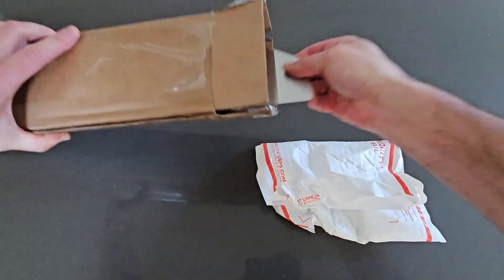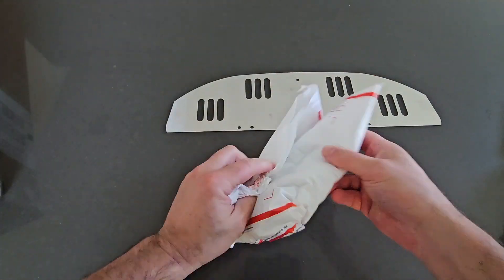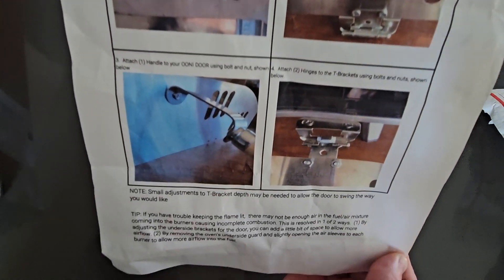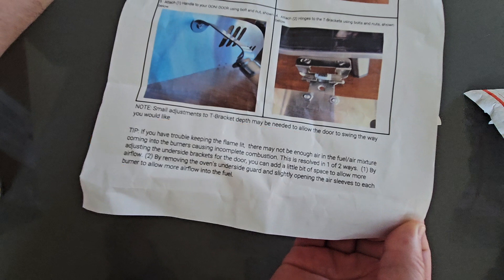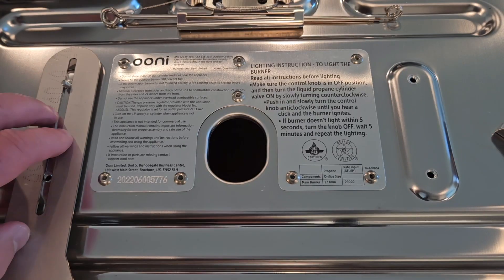We've just received the package from Amazon. It came in a tube box. There's a door and also it comes with a bag that includes a handle, two brackets, and two hinges as well as an instruction set. I do want to call your attention to the instructions — at the bottom it addresses the issue of combustion with this door. This will change the characteristics of airflow to your oven, and this is a very important issue. We'll talk more about that later.